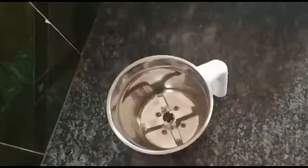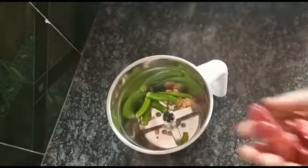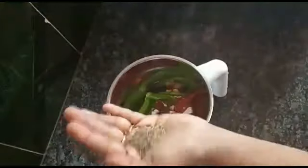In a blender, I will adjust the spiciness. Add a spoon of jeera. We can add one more blend.